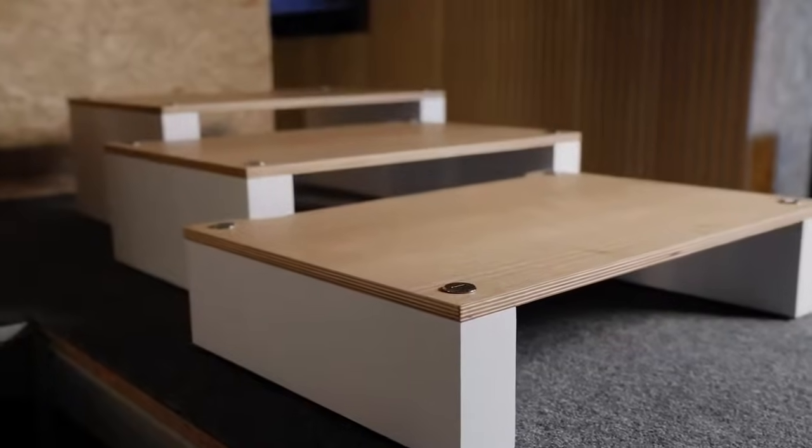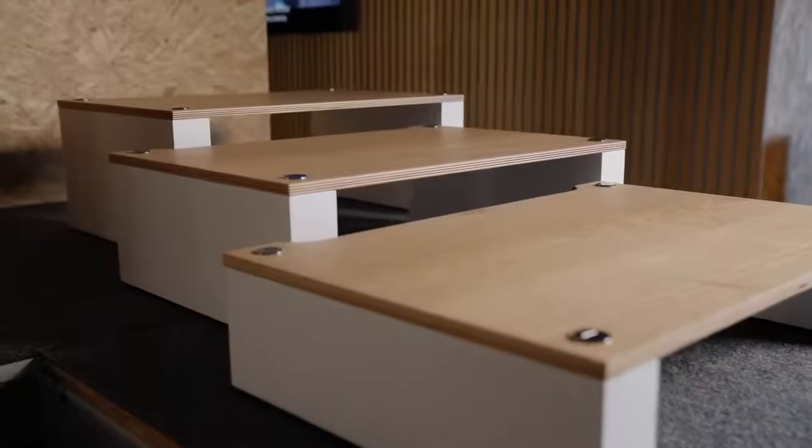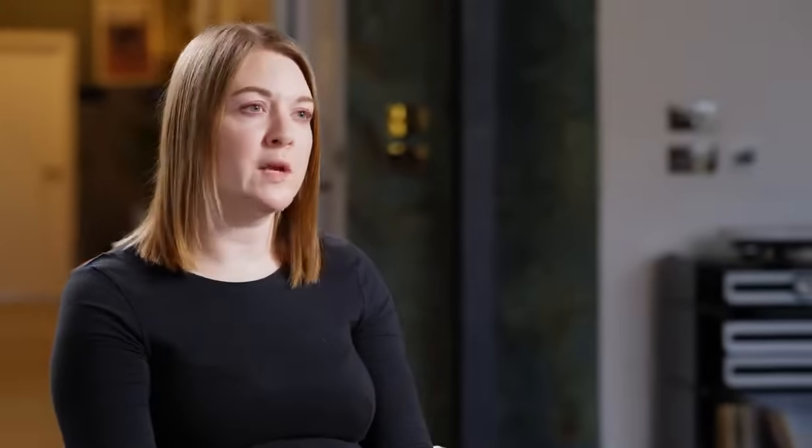We also have Shelf 120, Shelf 170, and Shelf 220. These names are derived from the height of the shelf. The 120 and 170 are for smaller electronics, and the 220 is for bigger AV receivers.